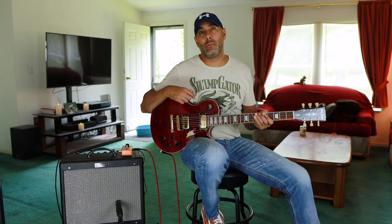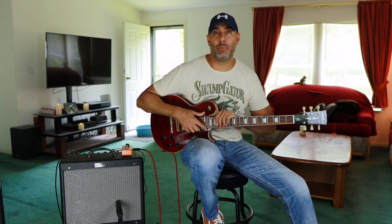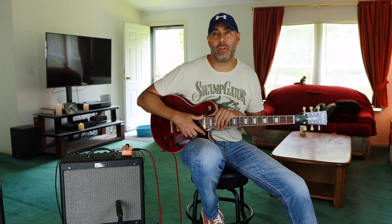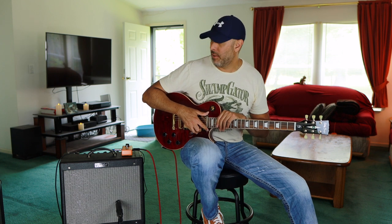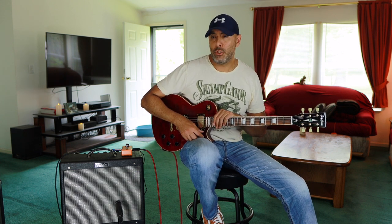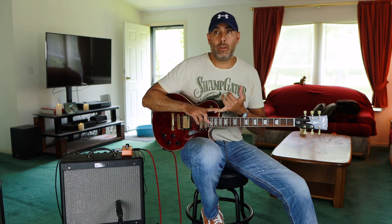There you go folks, just a little sampling of some of the sounds that you can get from this amp and the very small compact cabinet for the speaker. As far as modifications go, I'm looking at swapping out the speaker for one.